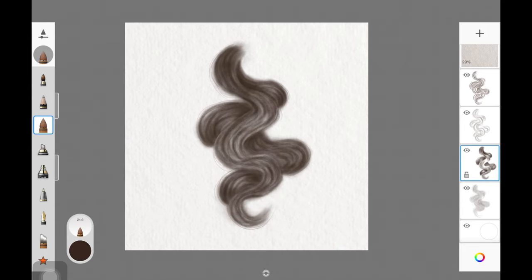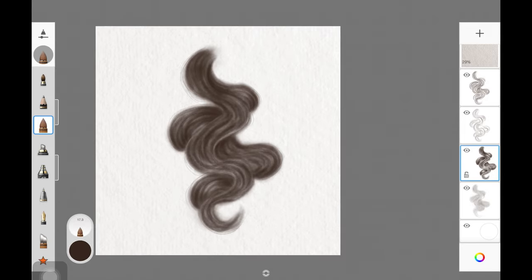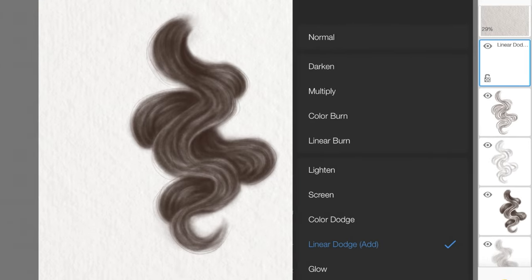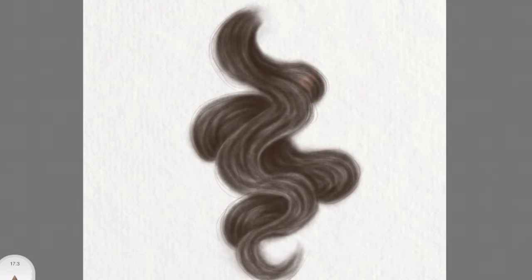I'm adding shadows on this hair chunk wherever the hair chunk is overlapping another. You just want to make sure you're adding depth and shadow wherever it needs it. Once I was happy with that, I created another layer and changed the layer mode to Color Dodge. I haven't changed the color at all — I'm using the same color to create highlights, but because the layer mode is Color Dodge, it gives a highlighted effect.